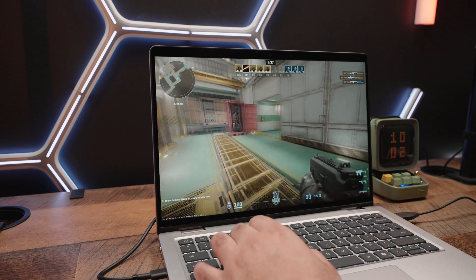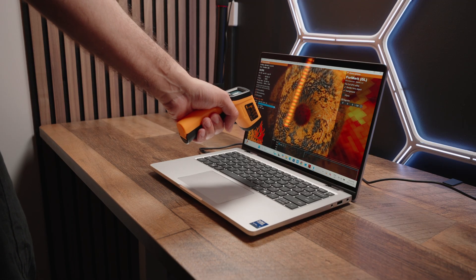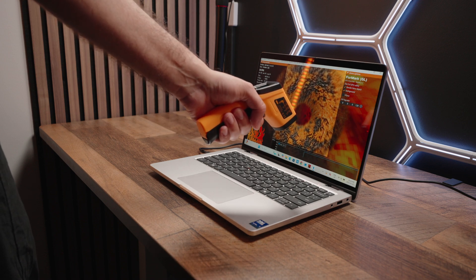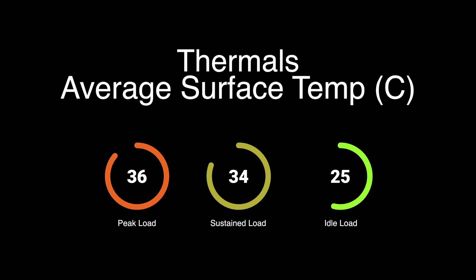Thermals were the key problem with Dell laptops in the past. However, Dell has really turned a new leaf here in spectacular fashion. Under unrealistic peak loads, we hit a maximum upper-chassis temperature of just 36 degrees Celsius — which is 10 degrees cooler than the Dell Latitude 5000 we tested in the past. A more realistic sustained load yields around 34 degrees Celsius — very cool and respectable numbers.